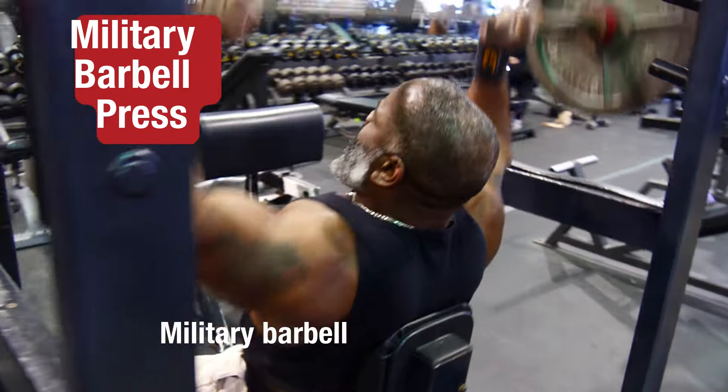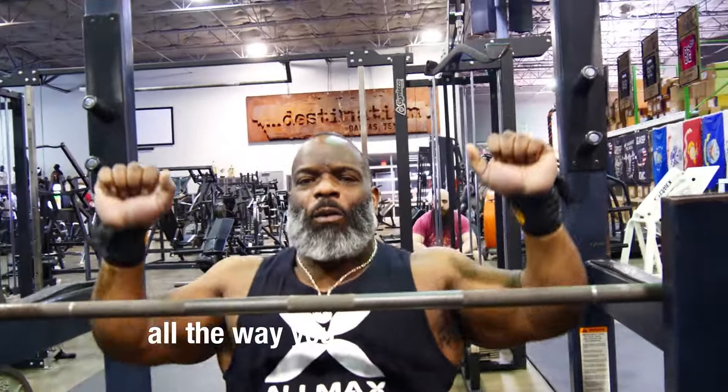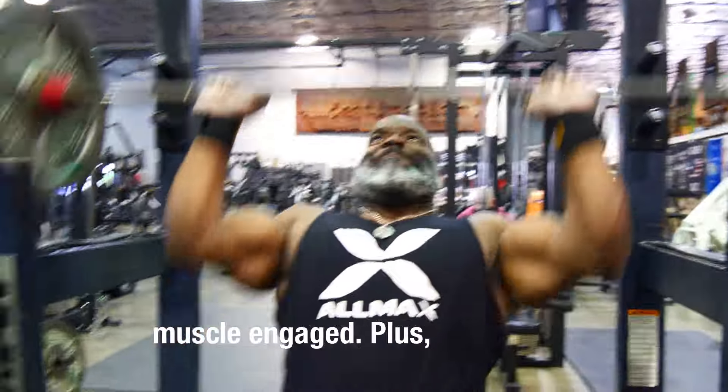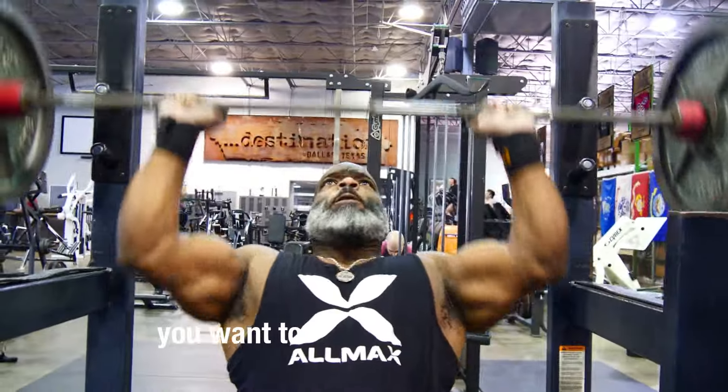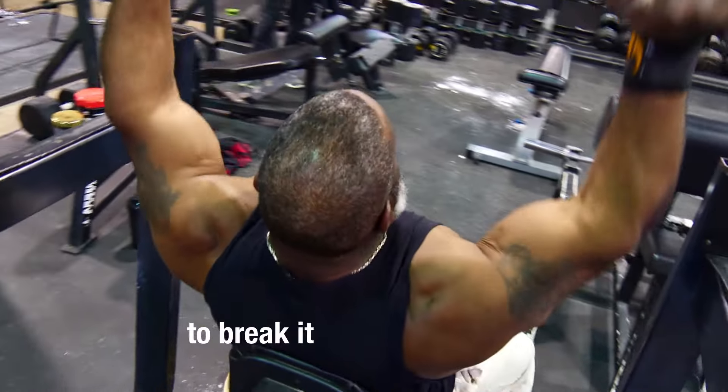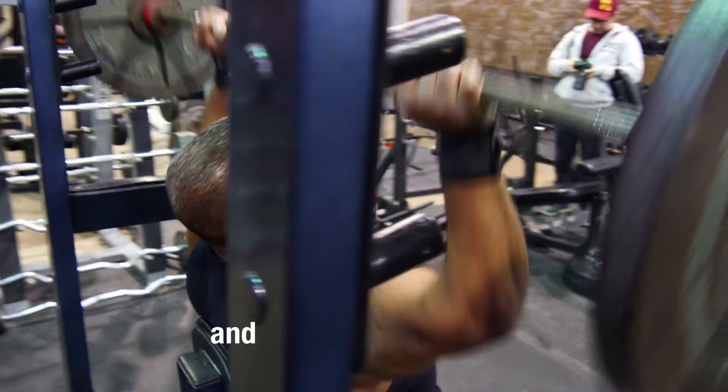Military barbell press. When you're doing this exercise, extend it all the way — you want to come down to your chin and straight up over your head. Down to your chin, no lower. If you go lower than your chin, you'll relax your shoulders too much. It's almost like you disengage, and then you have to re-engage before pressing — and that's a good chance for injury. You want to keep the muscle engaged and under tension as long as you possibly can to break it down, so when it recovers, it recovers bigger and stronger.